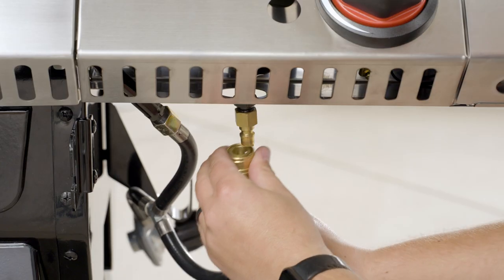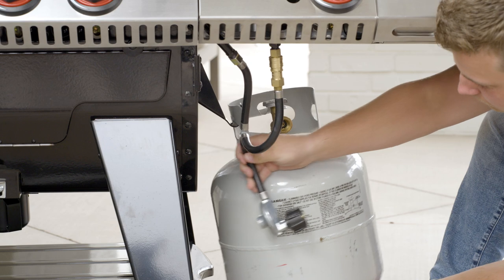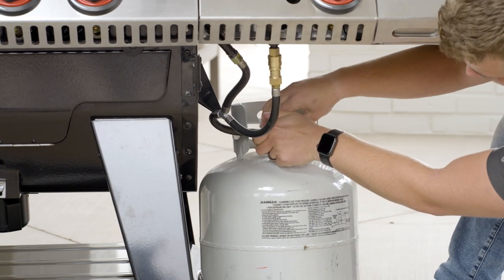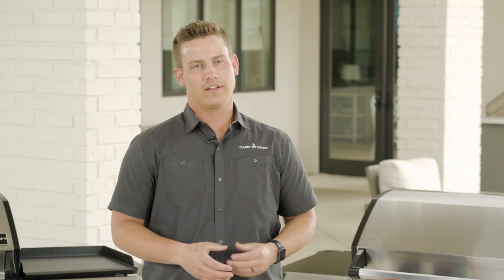Using the quick connect coupling, attach the hose to the side attachment. Then hang and hook up your propane tank. We are now done with our Sidekick attachment assembly for the Apex Grill — you are now ready to cook.